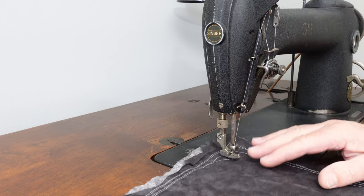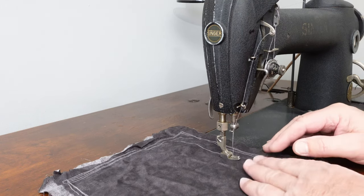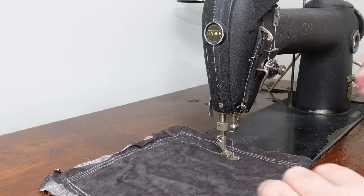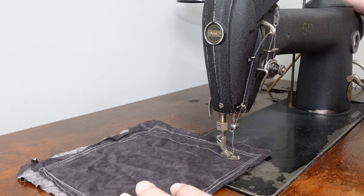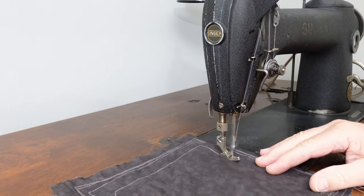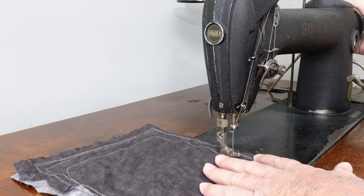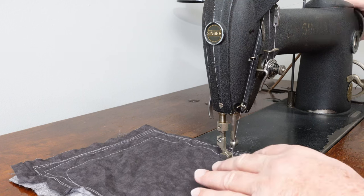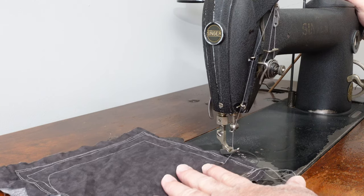This machine does not have reverse, so once you get used to it, the way you back-tack is just like that — that's how long it takes to lock the stitch without reverse. Let me do that one more time. Get the running machine to stop with the needle up, put your knee lift back, pull the fabric towards you, and just sew a few stitches over what you've just done. And you're there.